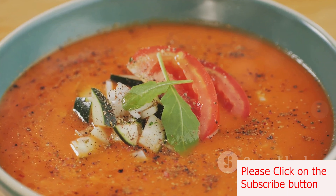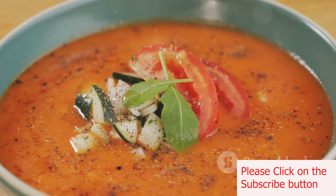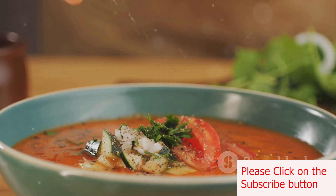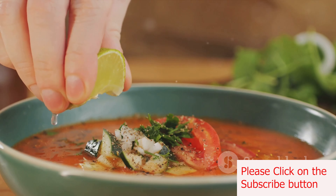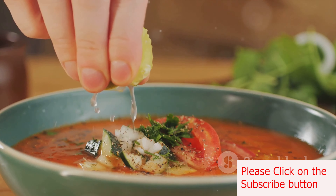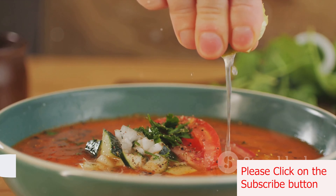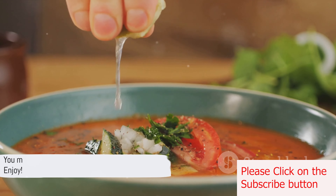And there you have it — a refreshing homemade gazpacho, ready to be enjoyed as a light starter or a cooling soup on a hot day. The beauty of this recipe is that it can be made ahead of time, making it perfect for entertaining or as a quick and healthy meal. So why not give it a try? You might just discover your new favorite dish. Enjoy!